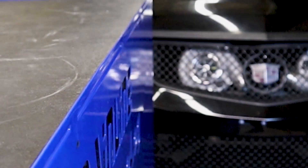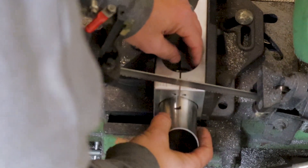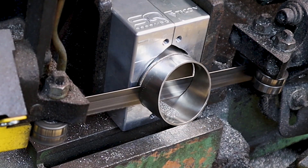Quit wasting time cutting elbows the old-fashioned way. Spend more time in front of the welder like you know you want to. Less than 30 seconds setup time to start a cut. Multiple bend sizes and bend radiuses can all be cut in one tool. Start your cut and walk away.